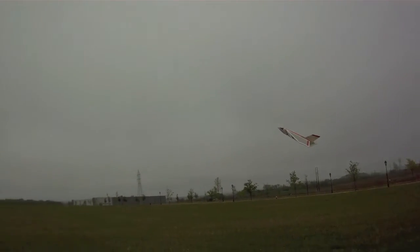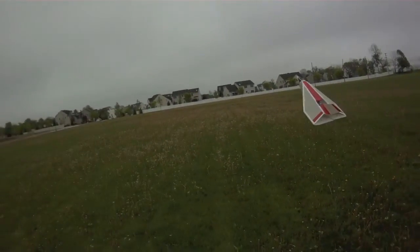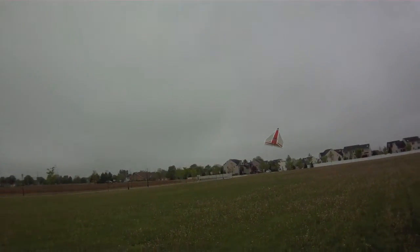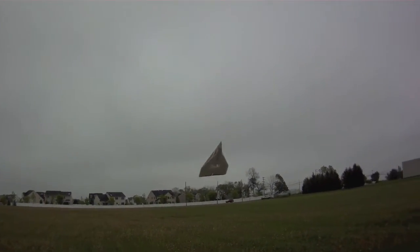I've gotten used to rudders — I'm using the rudder stick subconsciously, just grabbing it. But for people who don't use rudders, this plane allows you to do great maneuvers in high alpha without a rudder.